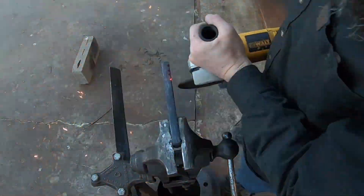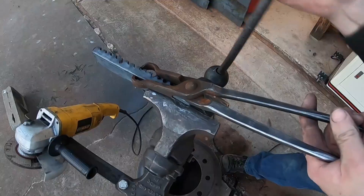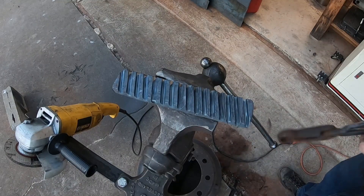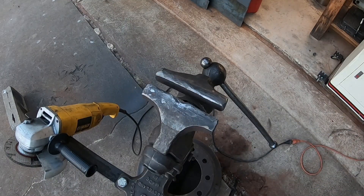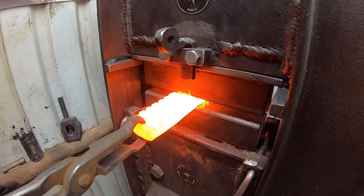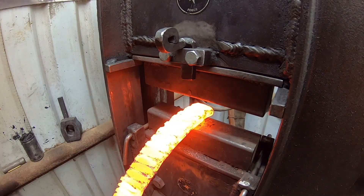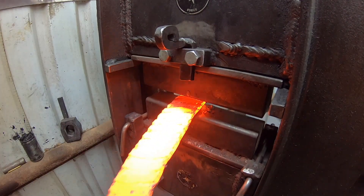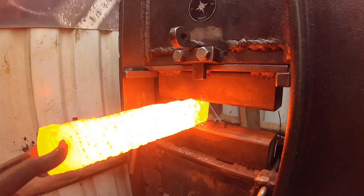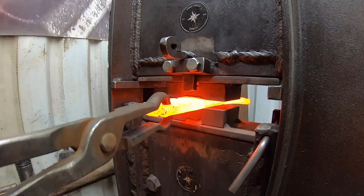The grooves are going to reveal the inside of the billet in a 3D manner, and once we continue forging this out we're going to expose that in a 2D fashion on the surface of the steel. The forging press squashes down those channels, basically making a 2D version of that groove once we get the bar drawn out a bit more.